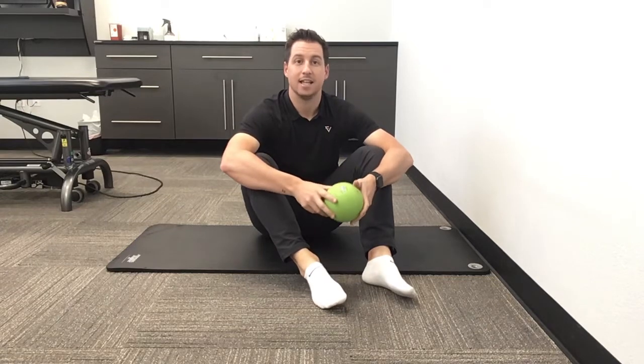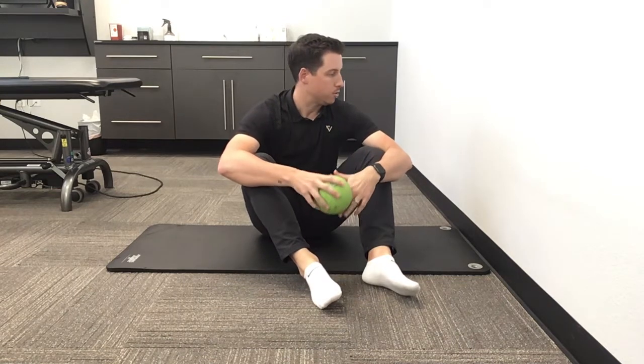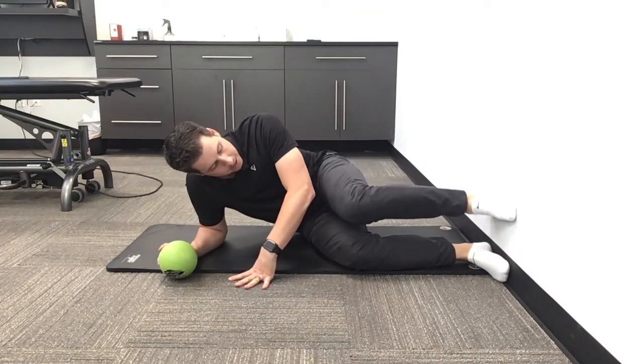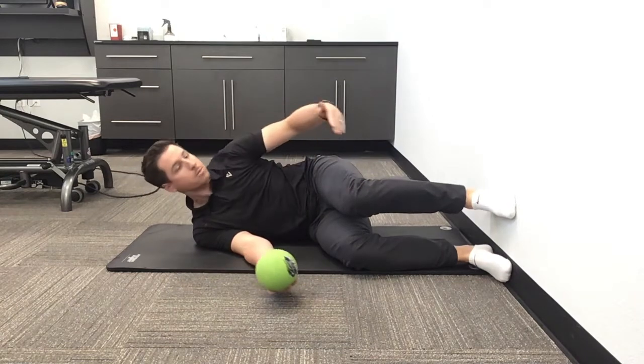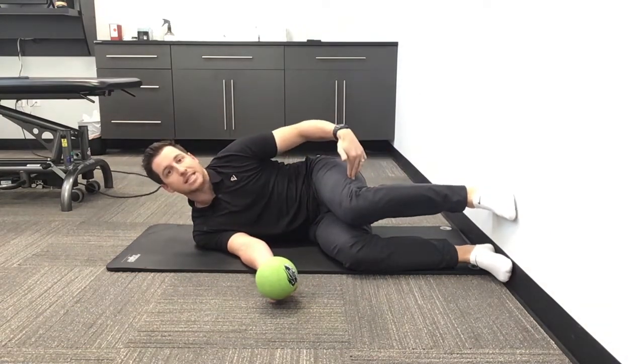This exercise is the side-lying hip shift using the wall and a ball or a small foam roller, whatever you have. So you're gonna lay on your side and place your feet right on the wall. The key here is make sure your torso is perpendicular to the wall that you're using, and you want your knee angles at 90 degrees.